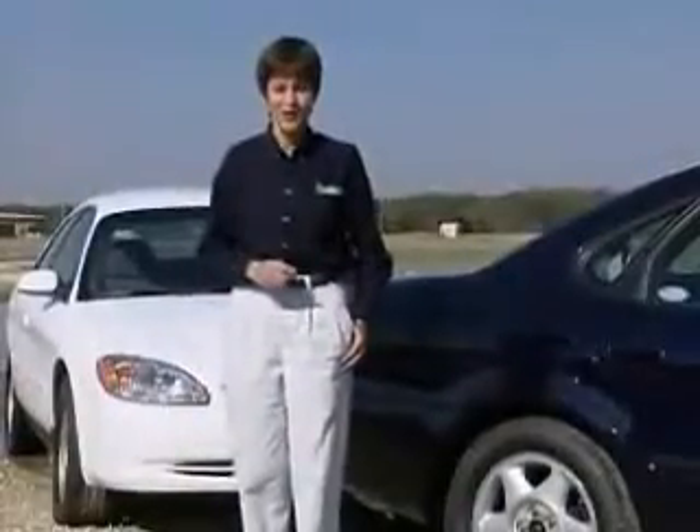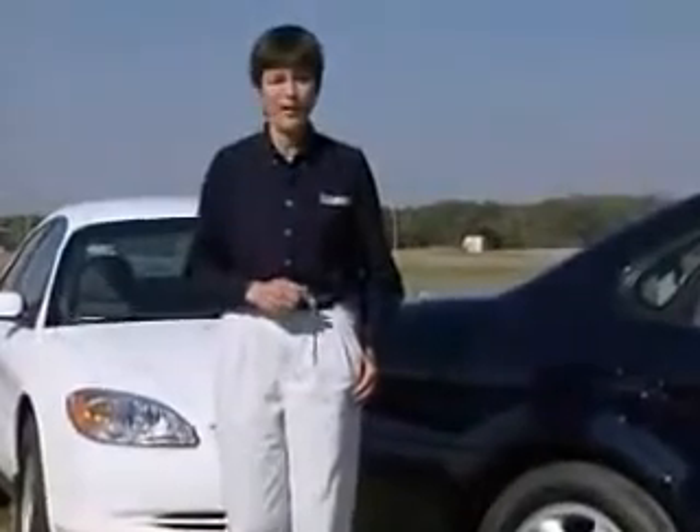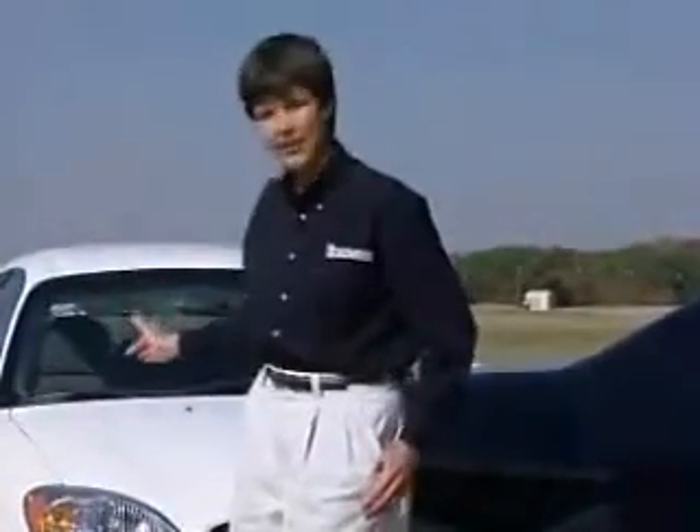Your tires are the only part of the vehicle making contact with the road, and we've just seen how important that contact can be. So remember, when replacing only two tires, don't put your best foot forward. Always put the new tires on the rear.